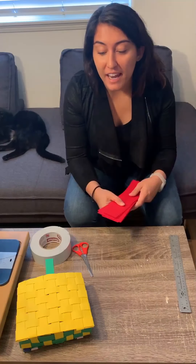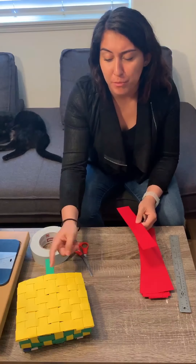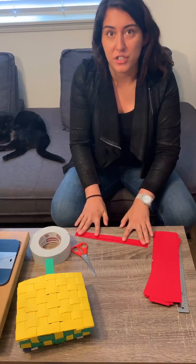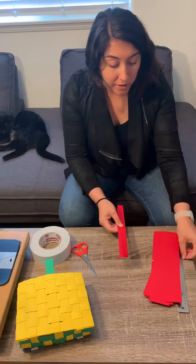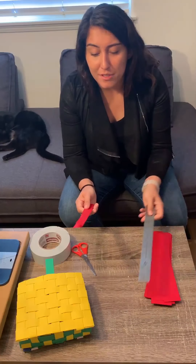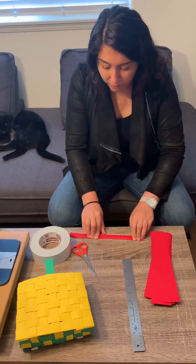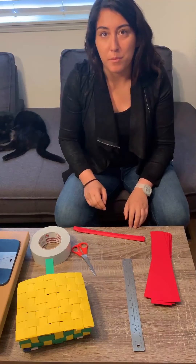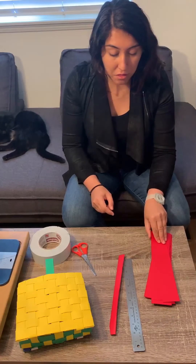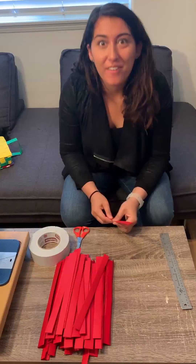Now that we have all of the strips cut, we have to fold them. You could just start weaving with unfolded strips, but it looks a little bit more finished and professional when they're folded. We're gonna fold them in thirds — fold over one side. I'm not a perfectionist so I don't make them exactly even, but if you wanted to, you could use your ruler and measure out about three-quarters of an inch, then fold the other side down on top of it. The second side is a little bit harder, but it's going to be on the inside and covered up, so if it looks a little wonky, it's not a big deal. Do that with all of your strips so that you end up with 40 strips.